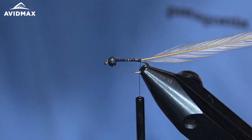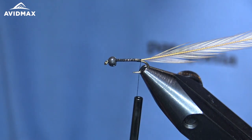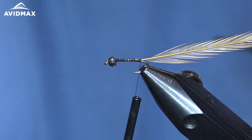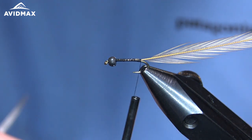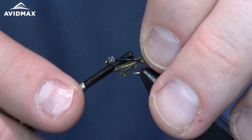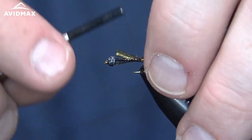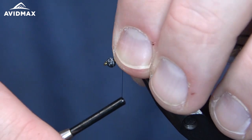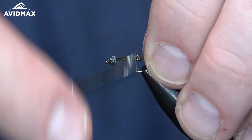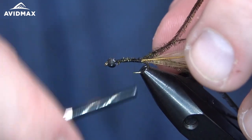I am going to do three strands of peacock herl here, all tied in at the same time. I am going to trim off just the tips to help make it a little bit more durable to work with, and I am going to tie that in a little bit long so that it is about the same length as our hook shank. Then I'll work forward, securing that on down, and do some quick clean-up wraps before we begin to wrap all that material forward.